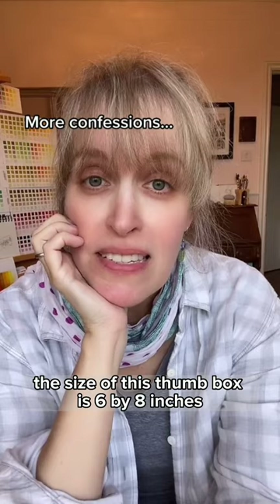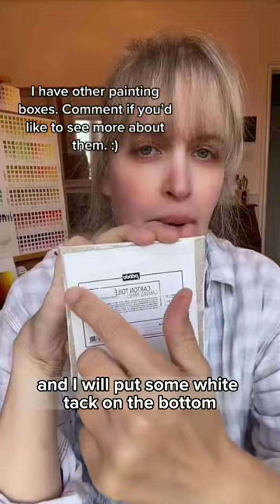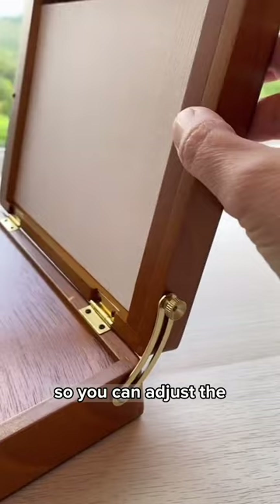The size of this thumb box is six by eight inches and I don't really paint on that size. I also don't like these canvas boards very much, so generally what I'll do is have a tiny little painting, put some white tack on the bottom, and just stick it on one of the other boards. I forgot to mention that it has this little hinge here so you can adjust the angle and tighten it.